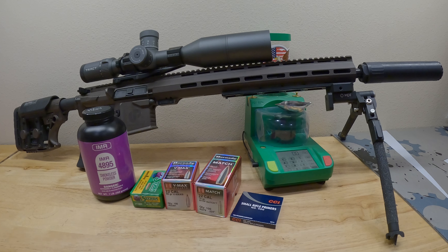You guys will have to let me know — what are your experiences with 4895? Do you guys love it? Do you hate it? Have you found a recipe that works good or bad in your 223 Remington? I'd love to hear about it down in the comments. I greatly appreciate your time. We will see you guys in the next one.